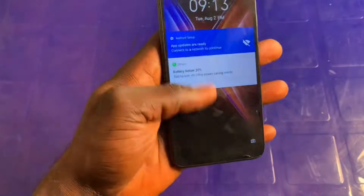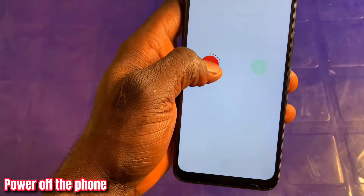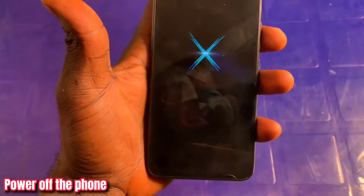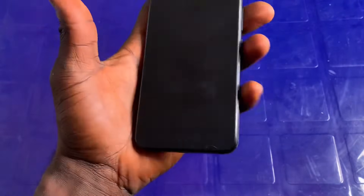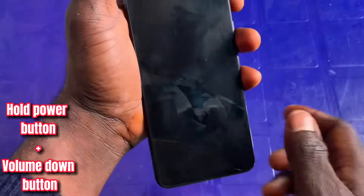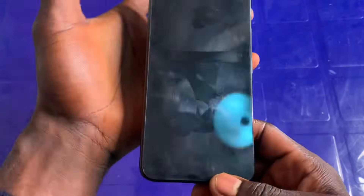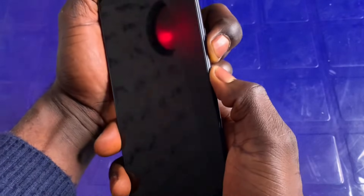The very first thing I'm going to do is shut down the smartphone. I'll hold the power button and tap and hold for the phone to turn off. That's the first step — you shut down the phone. The phone just vibrated so it's off now. The next thing I'm going to do is hold the power button and the volume down button together.